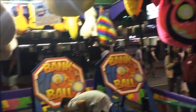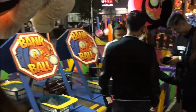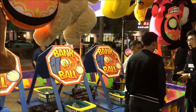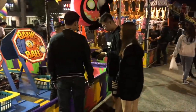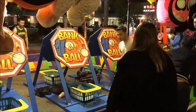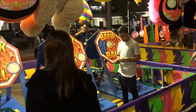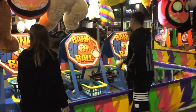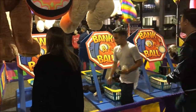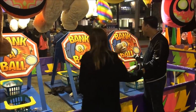As you can see, the operator grabs these rigged balls — they're a lot heavier — and those are the balls he uses to show us, like, 'hey, look, it's easy.' Then while we pay the money, he switches the balls. So in his hand when he shows us, he has the rigged heavier ball that makes it easier and bounces more, while we play with the lighter ball.